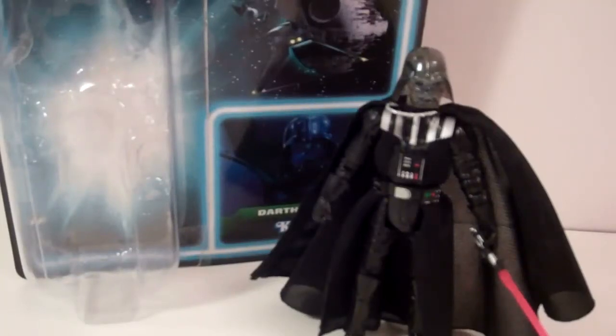MishhansfWars96 here with another review, this time of Star Wars Vintage Series Darth Vader.